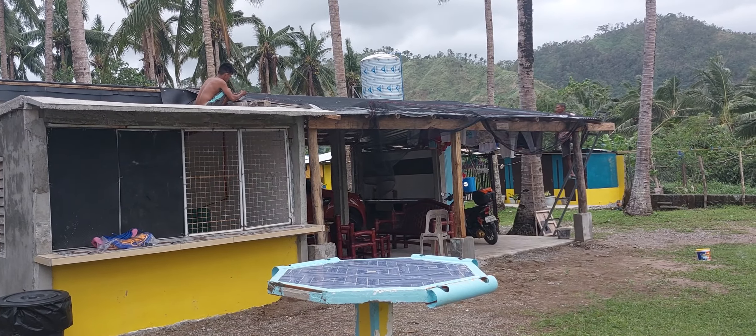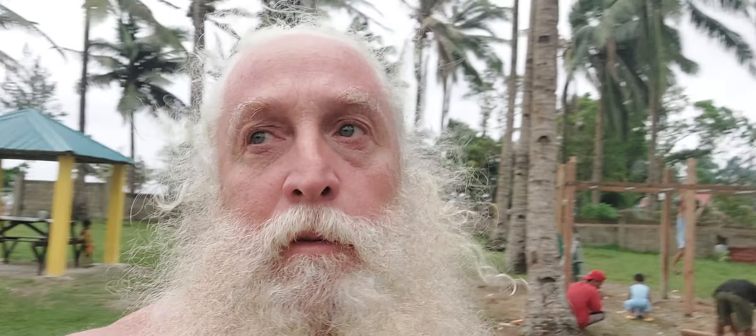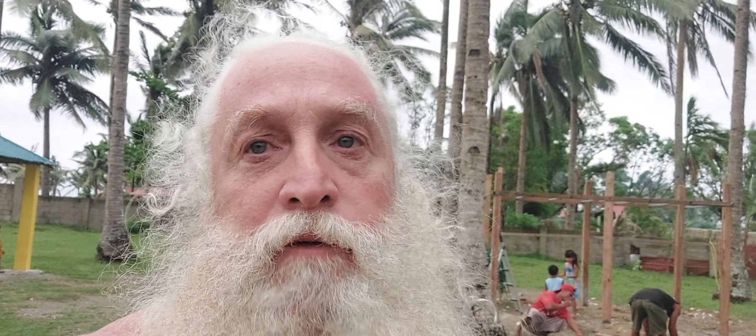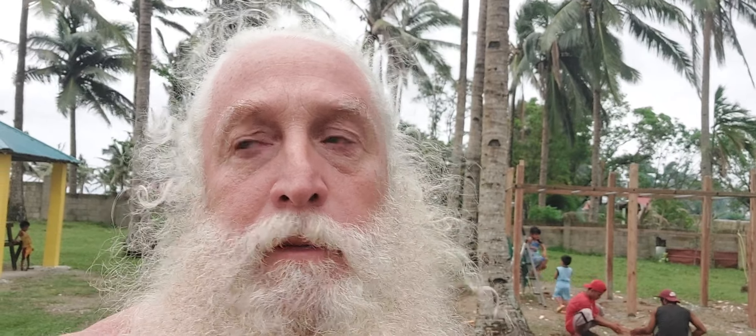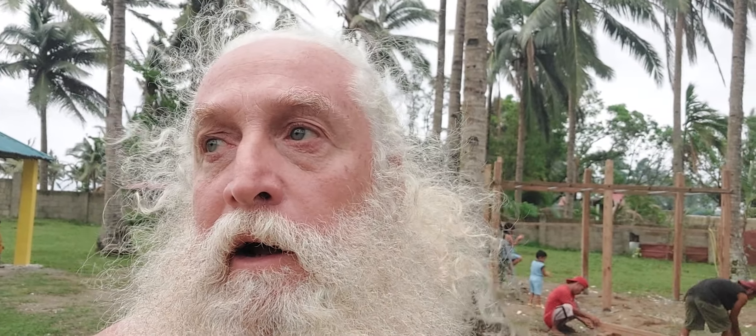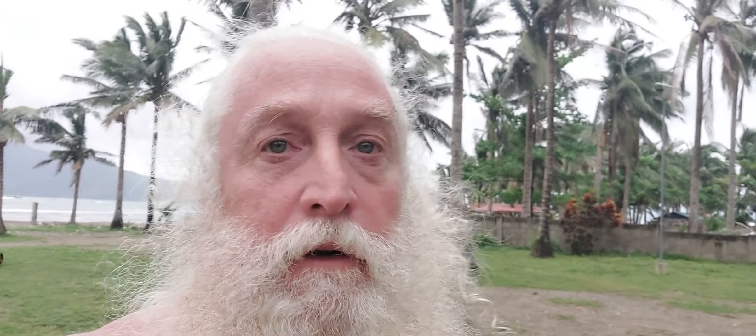It's still sprinkling a little bit and we have to order some more wood because they don't have enough for the jungle gym. It's still windy — crazy, as you can see with my hair. That's it everybody — just wanted to update you on that. Make sure you like and subscribe. God bless everyone — Santa Claus over and out.